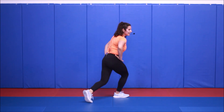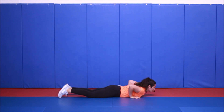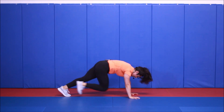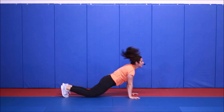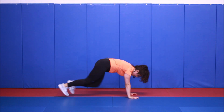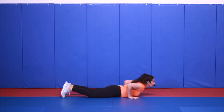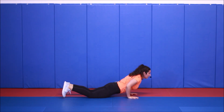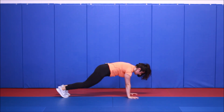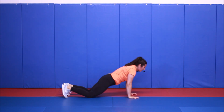Superman and mountain climbers. Big extension — everything up, cross it up, ten mountain climbers. Everything up, get a big pause at the top — that way you know you're engaging through all those back muscles. Halfway. We'll be back on our feet for round number three.